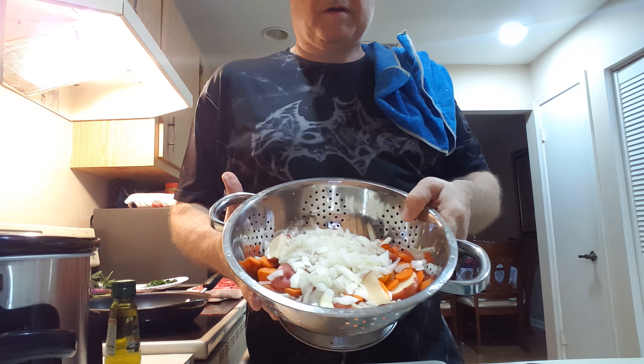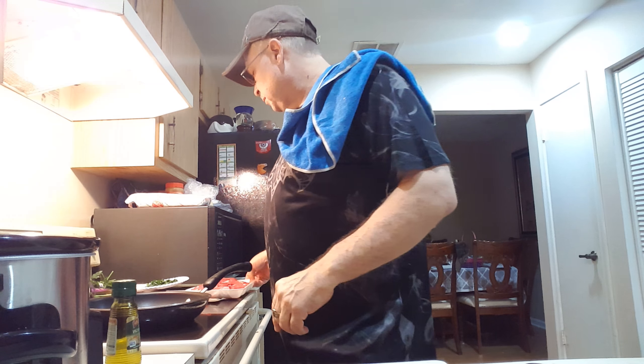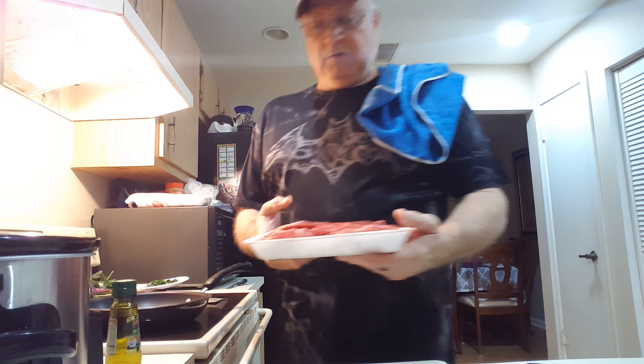Hey everybody, I'm back now. I have all my onions, carrots, and potatoes all cut up, everything's ready and set aside. I've already steeled my knife and I'm ready for the meat.